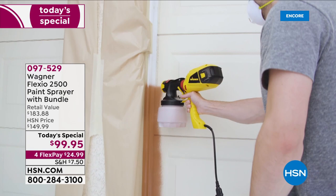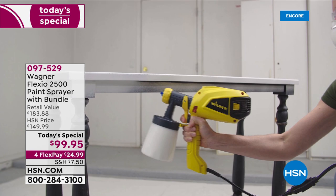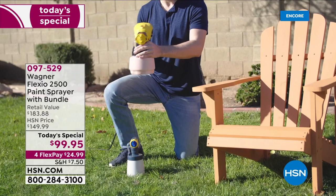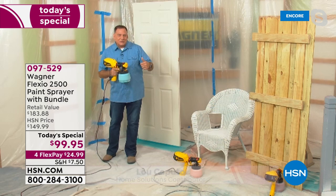When I say this is a bundle, you're not only going to get the Wagner Flexio 2500 plus the actual turbine with the handle — you're going to receive two different spray nozzles so you can tackle any size job inside or out. When you're using your Wagner Flexio 2500, you're going to use less material to do your spray painting. It gets jobs done five times faster than a traditional brush and roller, and it dries faster because you're injecting air into it.